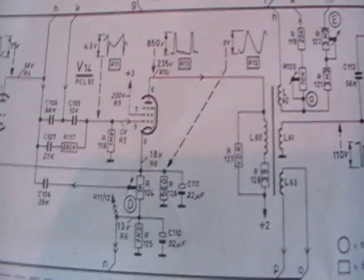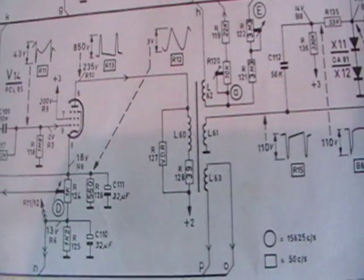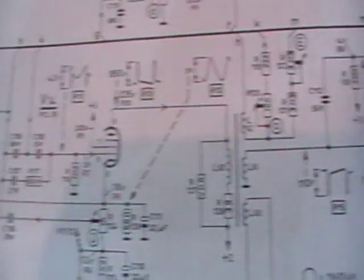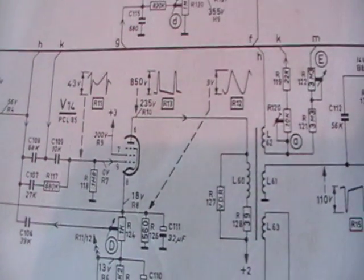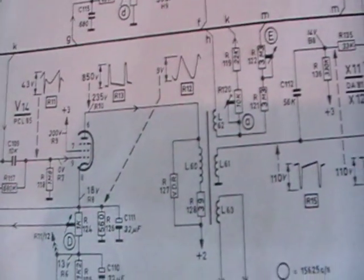I think the first thing we'll do is some voltage measurements around the PCL85 and see what voltages are there, which will give us clues as to what's not running.